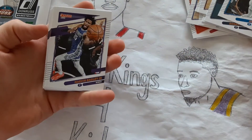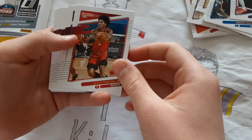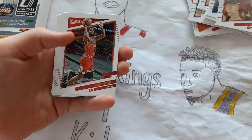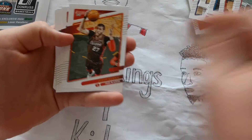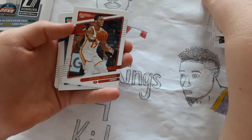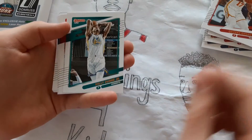Kemba Walker, Marvin Bagley III, Kevin Porter Jr., Lauri Markkanen, Duncan Robinson, Coby White, Jusuf Nurkic, Onyeka Okongwu.